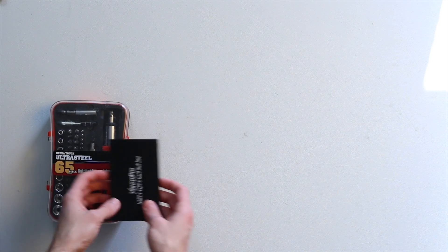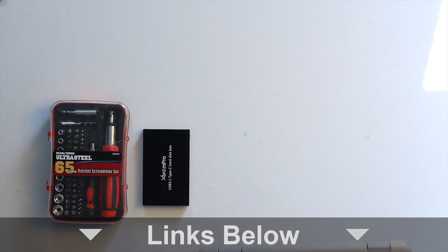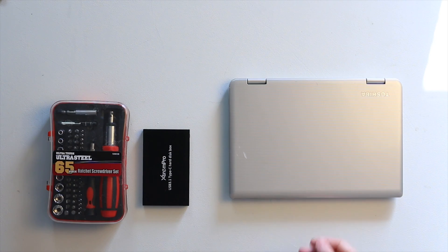Aside from the screwdriver and the laptop itself, all you need is a two-and-a-half-inch drive enclosure, which you can get on Amazon for a little bit under $10 if you're looking for a budget one.